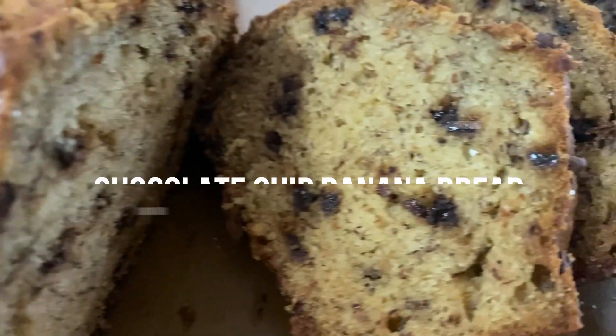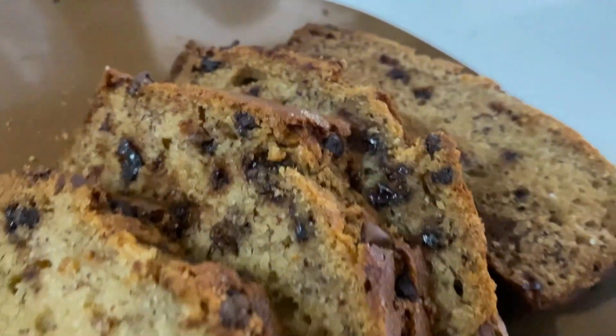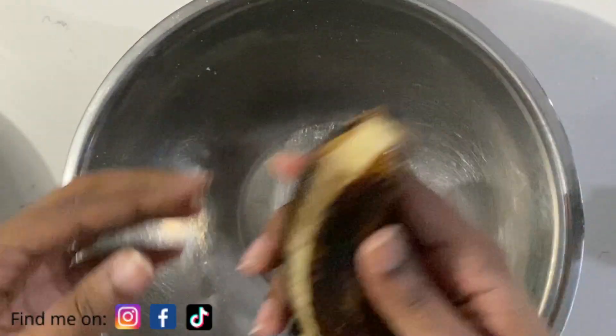Hey guys, it's Jenna G. Today I'm going to be showing you how to make a chocolate chip banana bread, so if you do have some ripe bananas on hand, you want to continue watching.